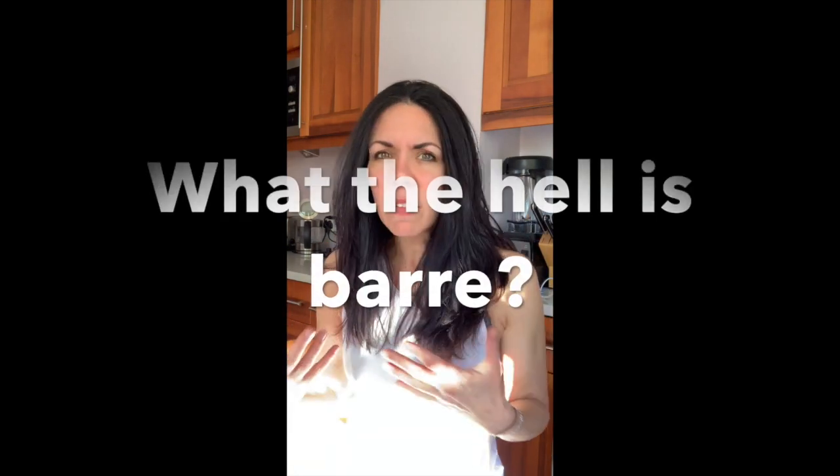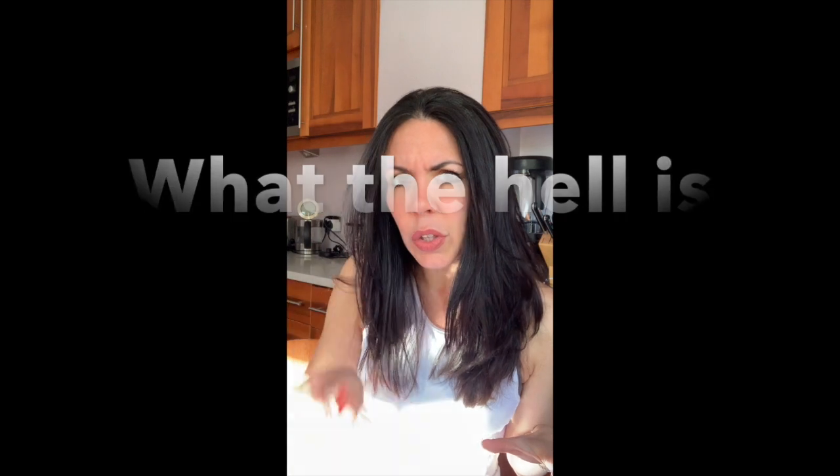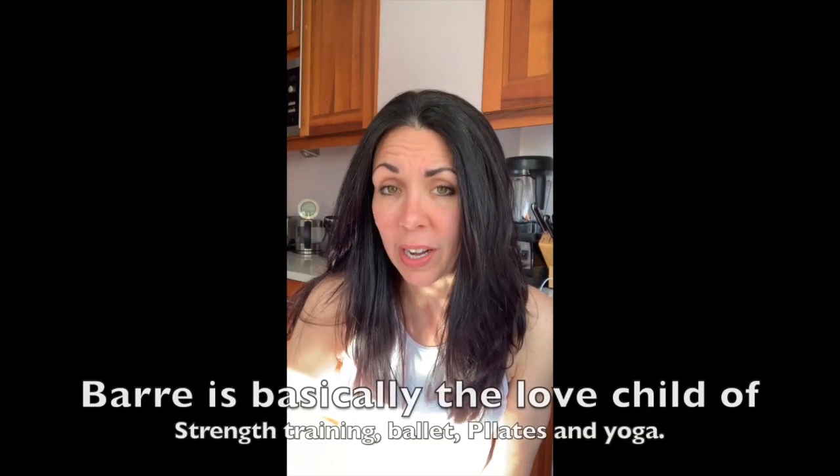So let's start with number one: what the hell is barre? Imagine three attractive humans. Human one we will call Pilates, human two we will call ballet, and human three — this one's a little shorter because I hate human three — we'll call yoga. Imagine these three very attractive humans had a crazy drunk-fueled one-night threesome, and the love child of that evening? Well, that's barre.